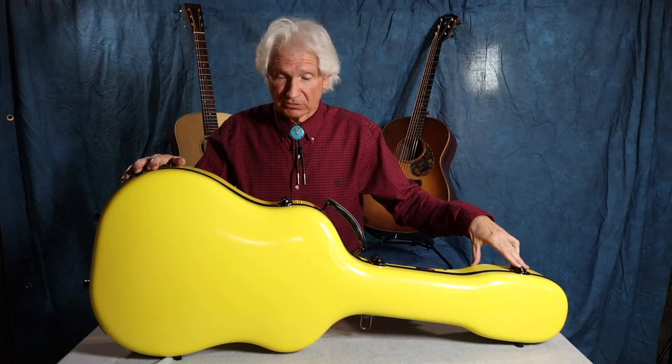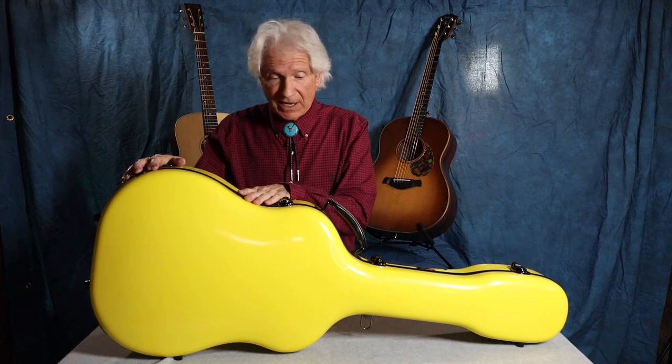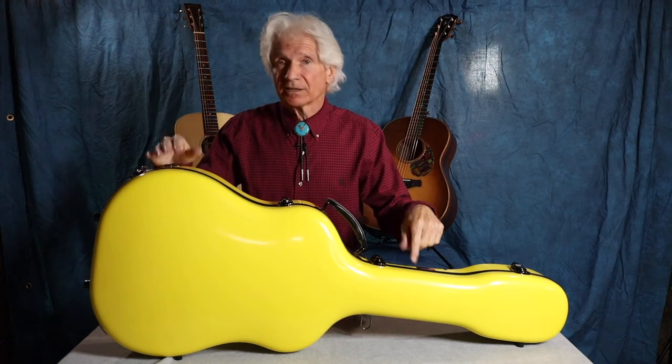This is beautiful. Did I mention it's yellow? The Crossrock Cases fiberglass line come in a bunch of different colors. I also own a blue one, a little earlier version. This is the CRF2020D — D standing for Dreadnought. My two guitars back there are Dreadnoughts. YL stands for yellow. My blue one is a 1000 series, which has been discontinued, and this is the improved version. Both wonderful cases, this one just a little bit better.